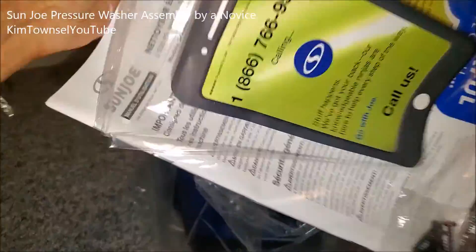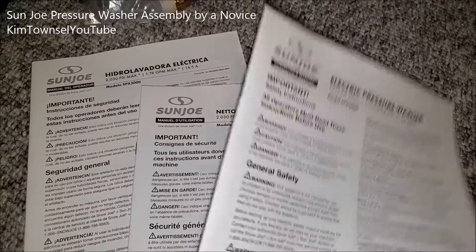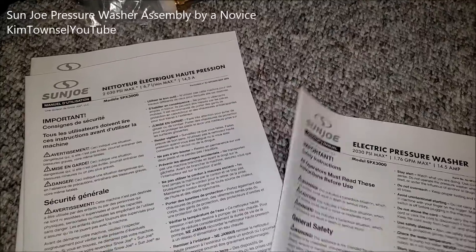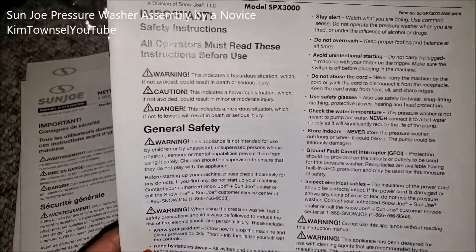Screws and I just don't get along. This is going to be troublesome. I like this — three different owner's manuals in three different languages, so I can deal with the one that works for me.